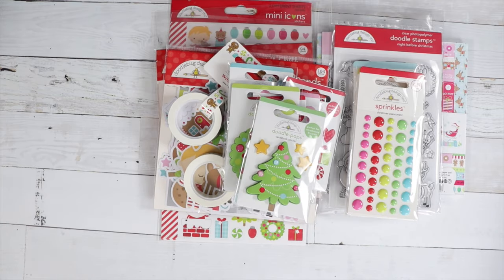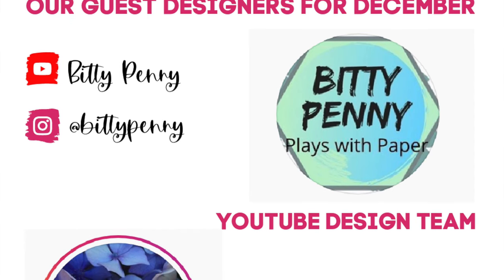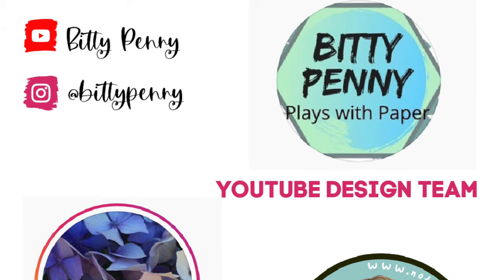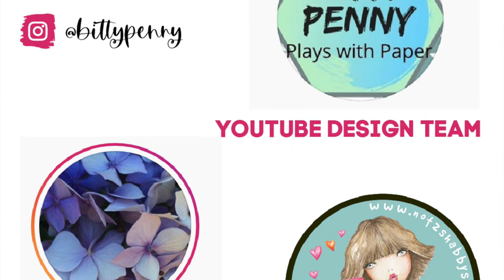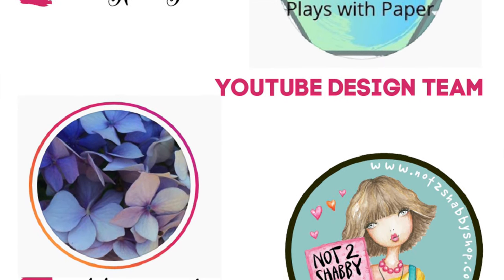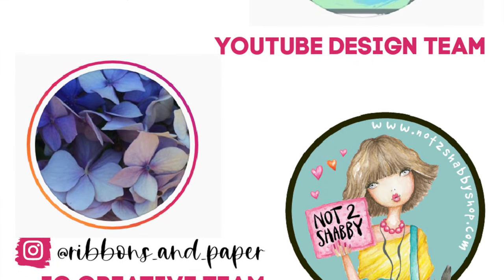We have a new guest designer this month for the YouTube channel — please welcome Bitty Penny! I'll have her link in the description box so you can go visit her, subscribe to her channel, and check out her videos. She's already posted her first design team project, so check that out.